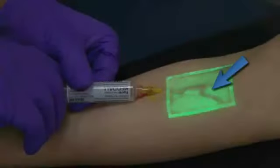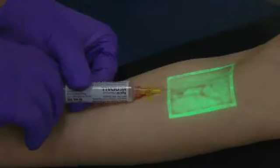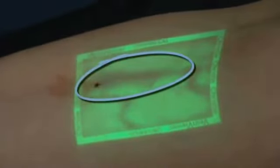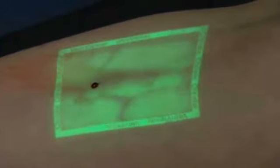Observe the flushing of saline through a patent IV. Only VeinViewer's digital image allows you to see this directly on the surface of the skin. The VeinViewer.